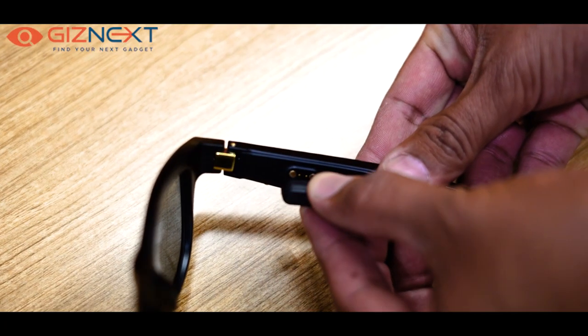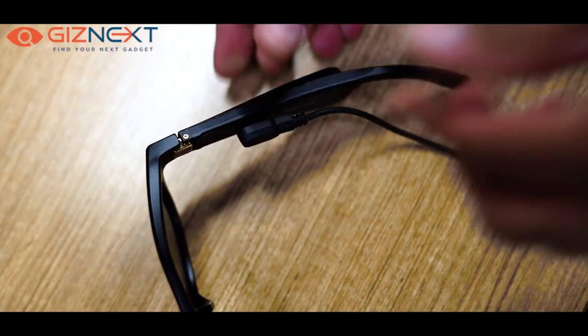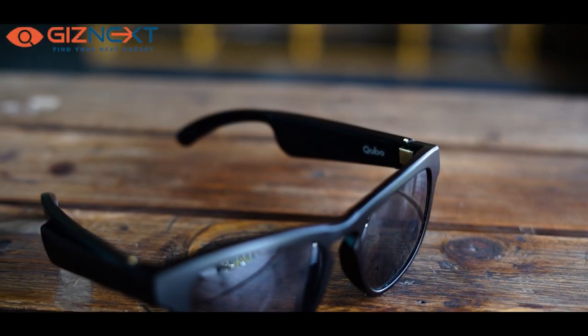Charging the sunglasses is pretty simple. It comes with two small magnetic contact points and a small cable — USB on one end and the other end connects to the magnetic ports on the sunglasses. Thankfully, there's also a low battery warning: if you're outdoors and the battery falls below a certain level, you'll hear an audible chime coming from the sunglasses.